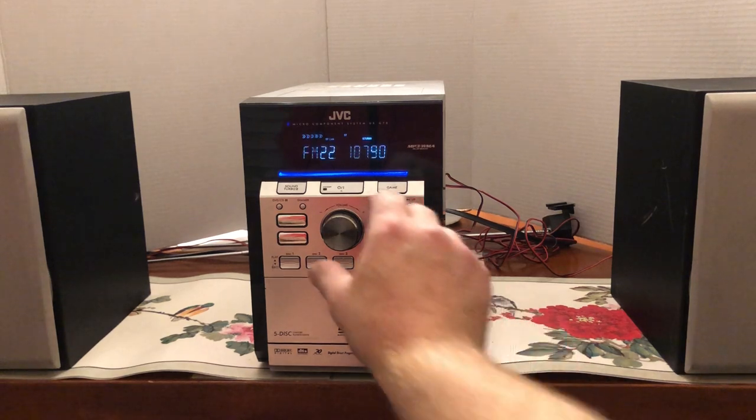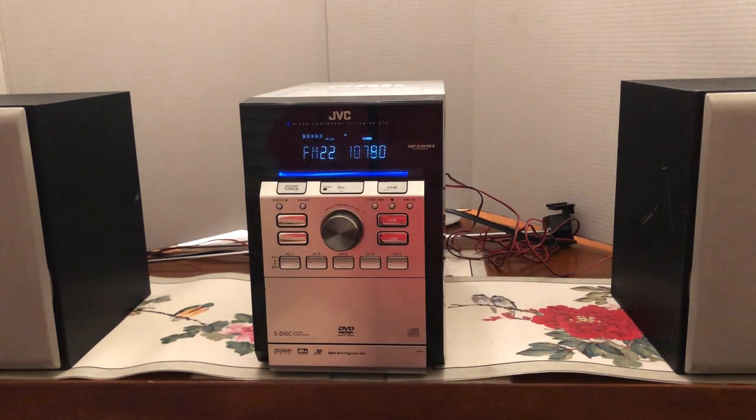I will turn it to FM now so that you can hear what that sounds like. You can access all the presets from the remote. You get the idea of what the radio sounds like. It does bring in lots of stations — right now I've got presets for 21 FM stations. I don't have any AM stations in here, but I do plan on putting them in eventually.